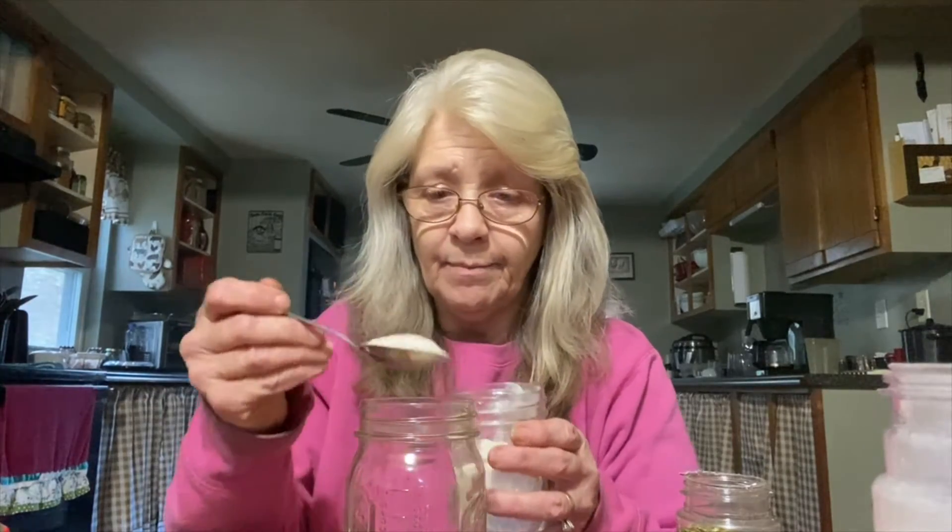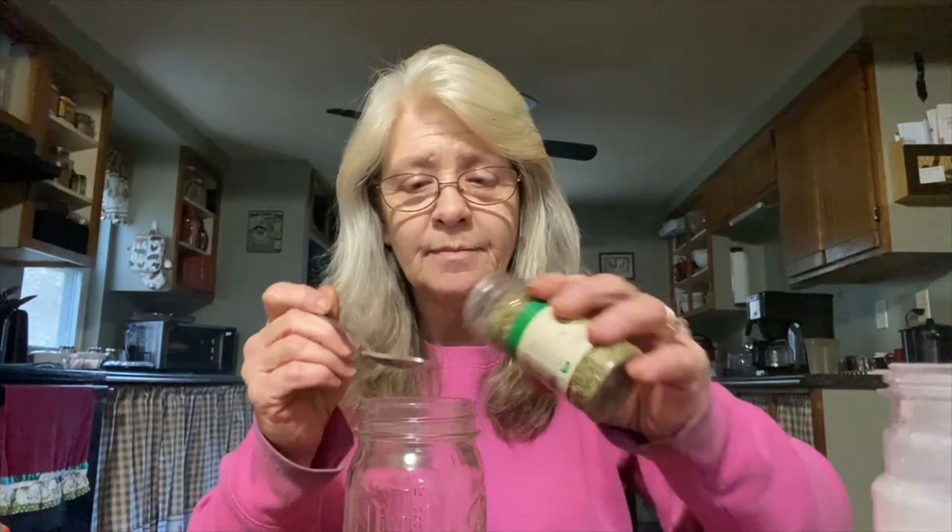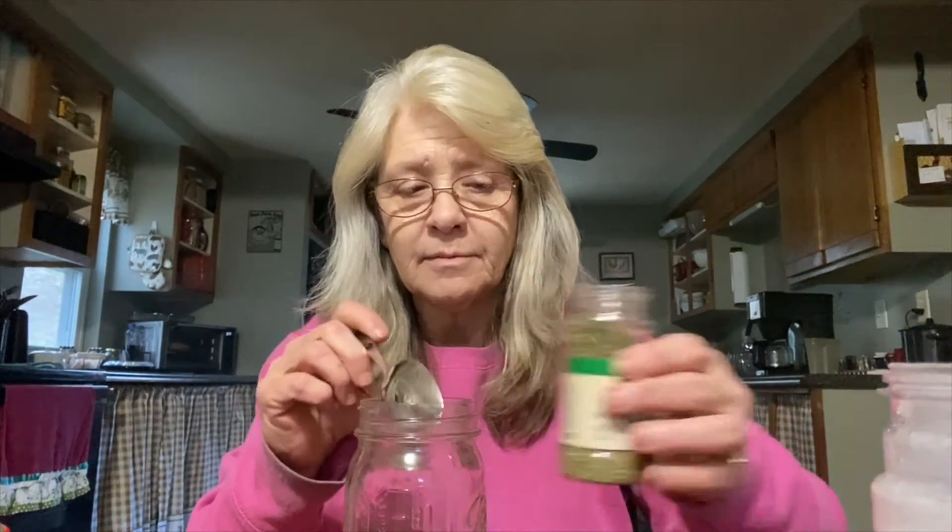One teaspoon of onion powder — I make my own onion powder out of the diced onion, stick it in my little Ninja blender and blend it up. You need a quarter teaspoon of pepper, a half teaspoon of parsley, and a half teaspoon of sugar.